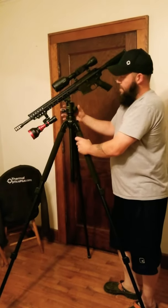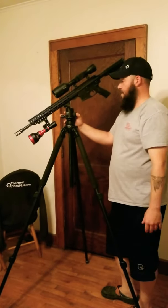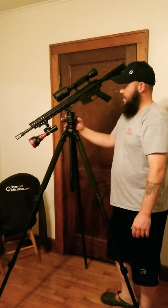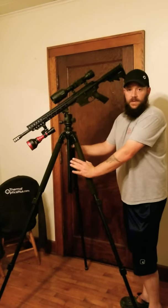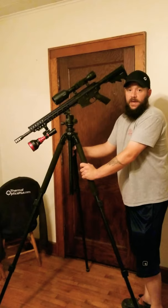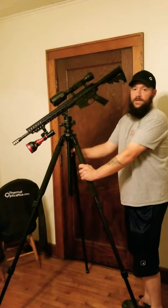You can go cheaper on the ball head if you want, but I've found cheaper ones have lots of problems. Get a hold of Cameron Gunner and he'll hook you up with whatever you need. He'll actually take the time to talk to you — tell him what you have, he'll tell you what you need to make it work. That's what I use — it's sturdy and I like it.